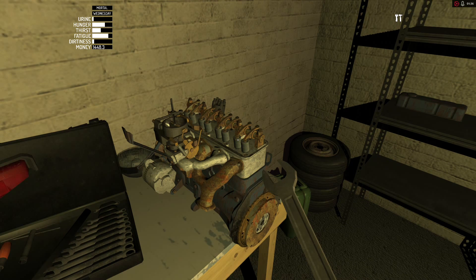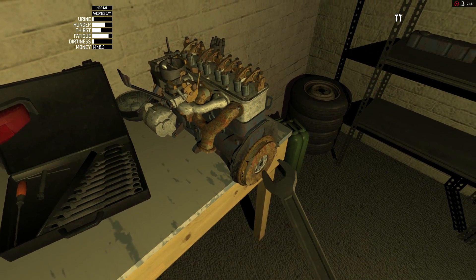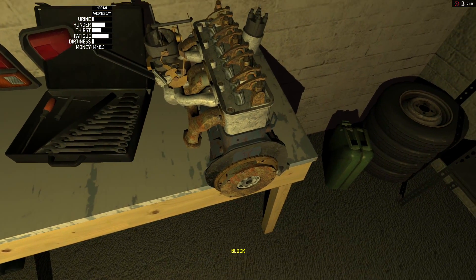Sounds like a pan fell in the kitchen. Alright, so what do we want to do next? Let's switch to one here — pick up this block.